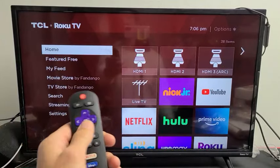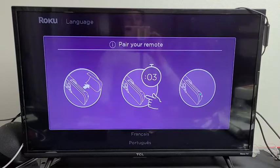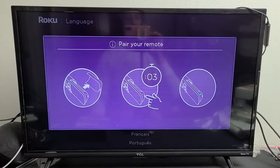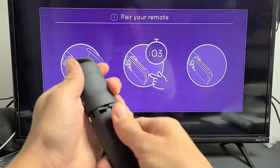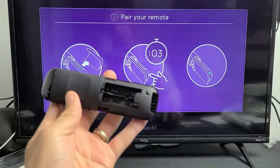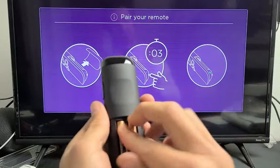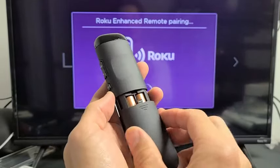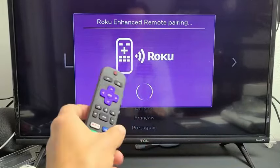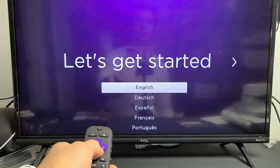After plugging everything in and giving it power, turn on your TV and switch to the correct HDMI input — I put mine in HDMI 1. Now insert the batteries into the remote: pop the back off, slide it out, insert your two AAA batteries correctly, and it should pair automatically. You'll see a green flashing light, and the setup screen should pop up on your TV.